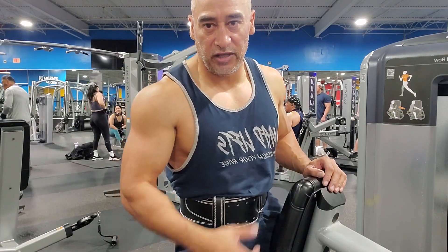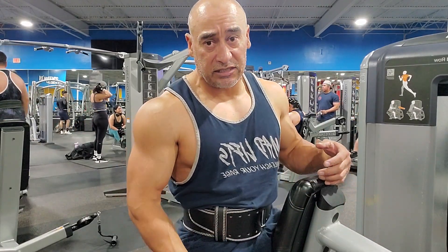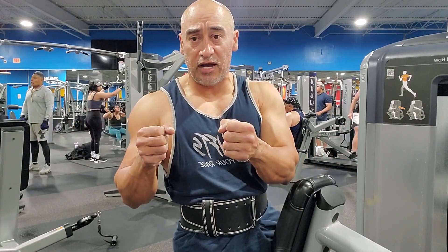So we're going to show you the other exercise — it's going to be close grip. The seat is going to stay all the way up again. Hand placement is going to be this way now — not that way, this way.